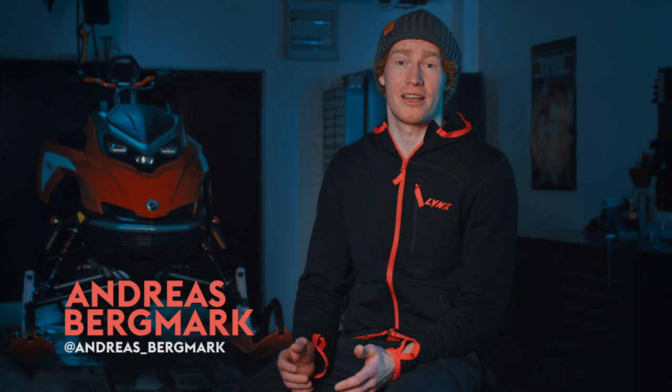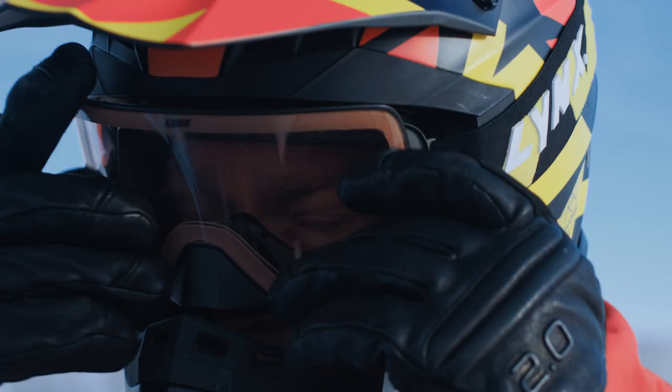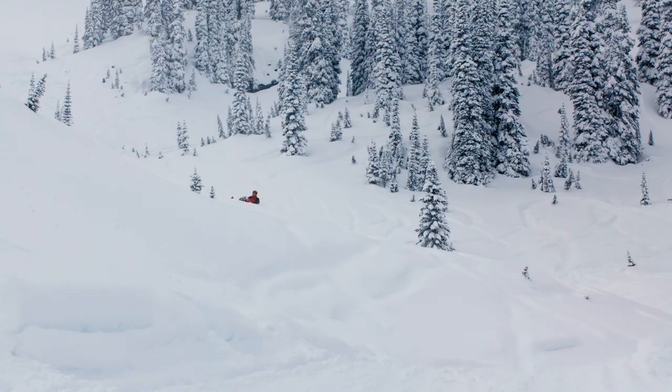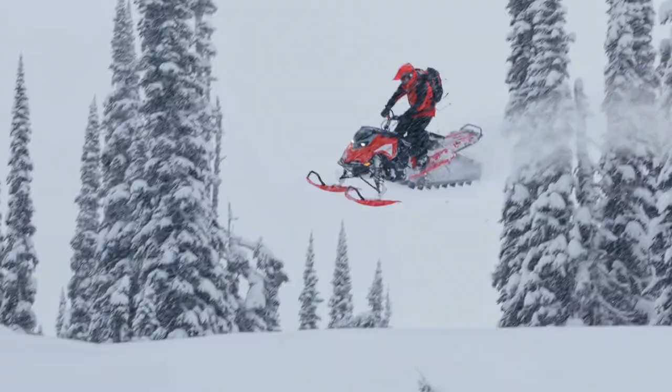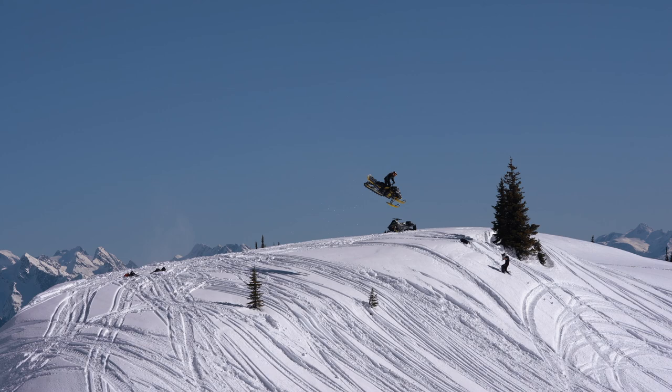My name is Andreas Bergmark and this is my Masterclass — jumping with snowmobiles.